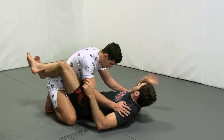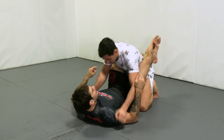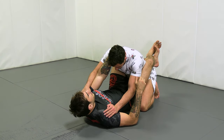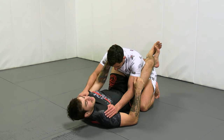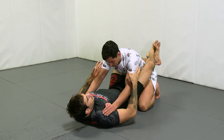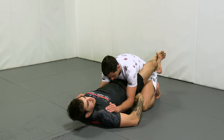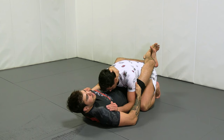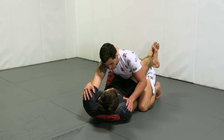When we go into the grab, to grab our training partner at the head, I usually like to do it swimming the hand inside. Right now my partner's elbows are high. Sometimes his elbows might be low, in which case we have to lift our hips and look to punch a hand through and then grab here. And now when he goes to pull up, we just keep a hold of the head long enough that we can swoop into the leg and then go.